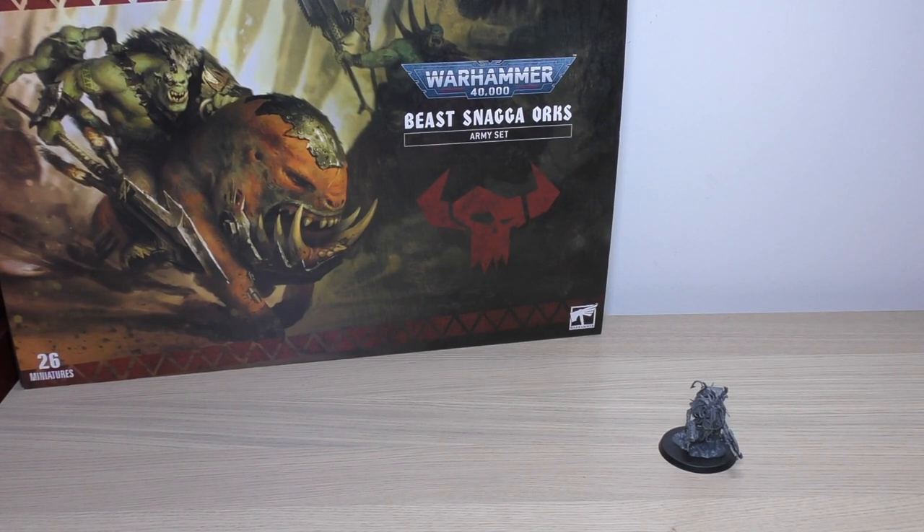Hello and welcome to my review of the Orcs Zodgrod Wurt Snagga. Currently the only way to get your hands on this model is via the Warhammer 40,000 Beast Snagga Orcs Army Set, which costs £125. He is a named character, so I do think he will appear in his own box at some point, probably for about £24-£25 given his size and detail.